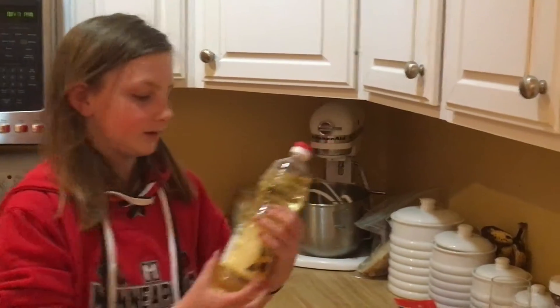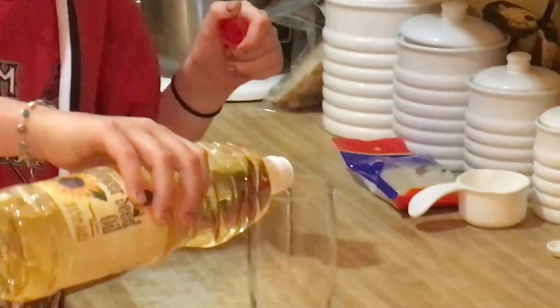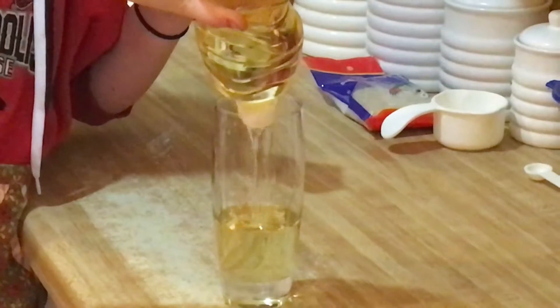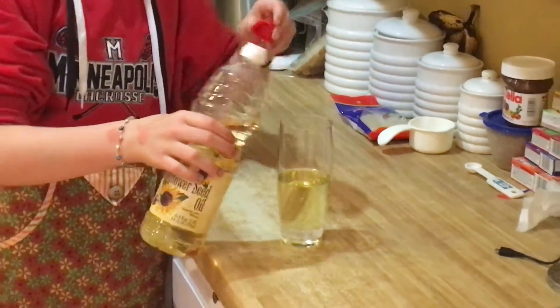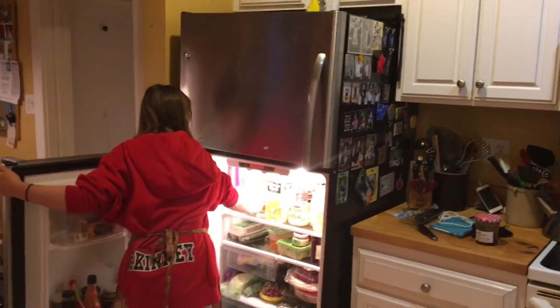Hello again! Today we're going to be making orange juice caviar. The first thing that you need to do — this is some very important stuff — is you take some oil of any kind, just not olive oil because that does not work, and pour it into a glass. You can use as much as you want, it doesn't really matter. I'm just going to fill it up about halfway full. And now you can put this in the fridge because you need it to be cold — it's very important that it is cold.